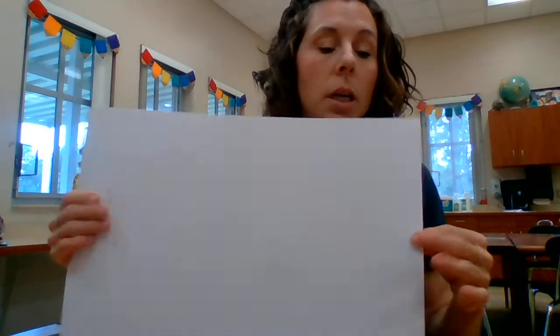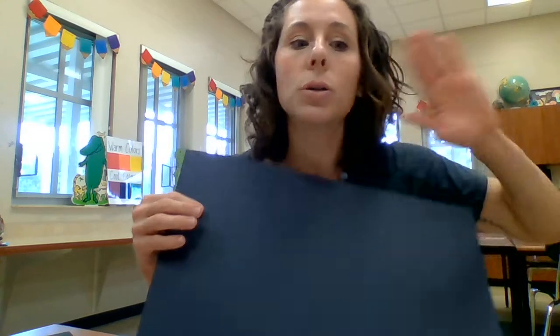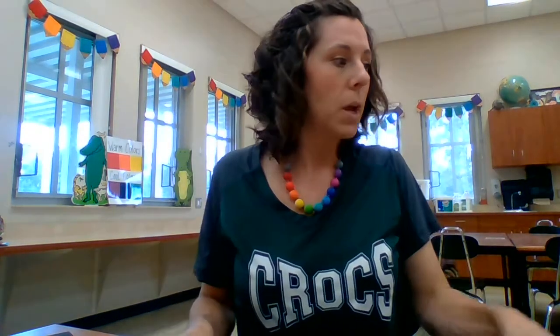What else do we need? We need glue, pencil, scissors, and paper — probably pretty big, or just about four sheets of copy paper. We're going to mount it on black, but if you're working at home and don't have black paper, don't worry about it. At school we're going to use some glitter, but glitter is optional.